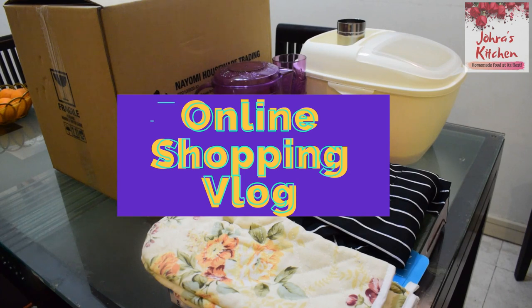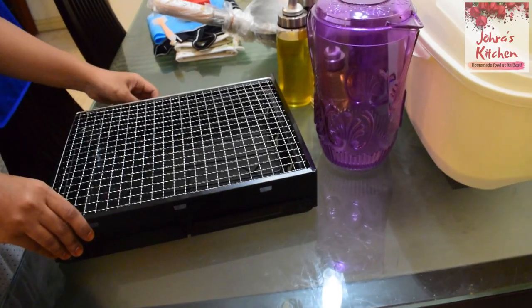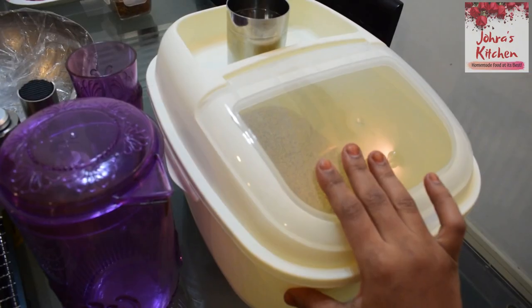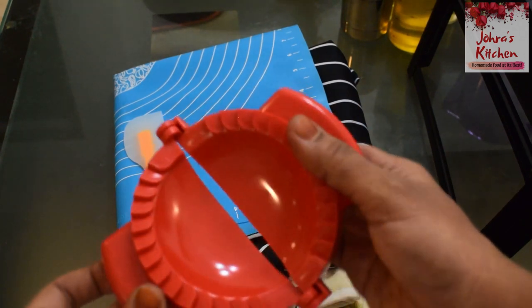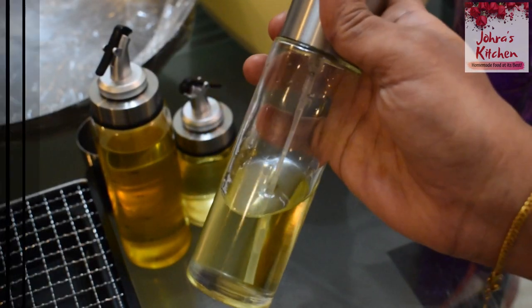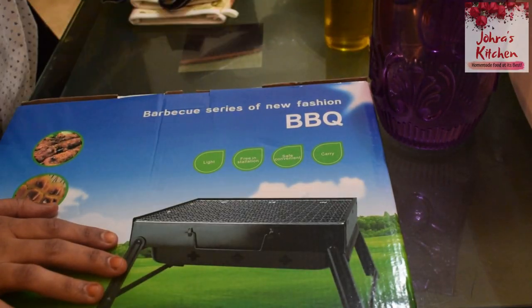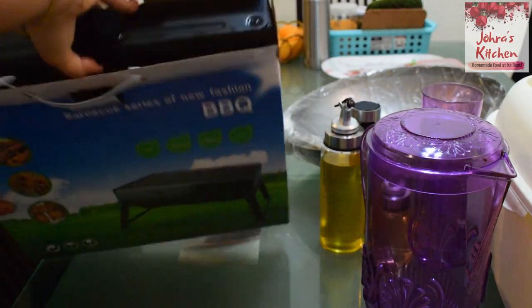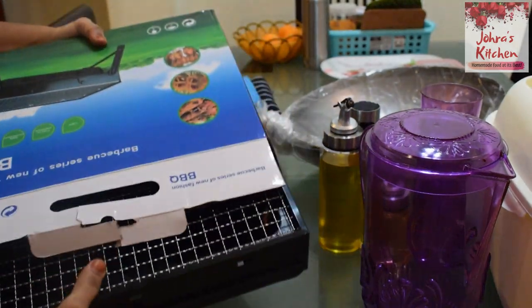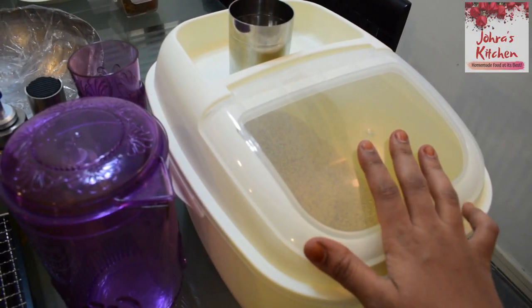I'm going to show you a shopping haul video. When I started the lockdown, I did a lot of shopping online — I didn't want to go outside. After the third lockdown, there is Lazada. I ordered some things online.